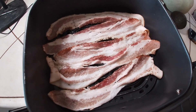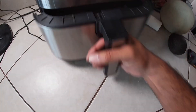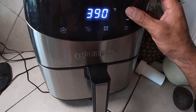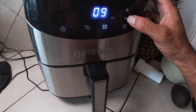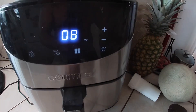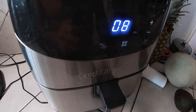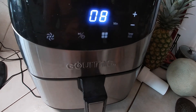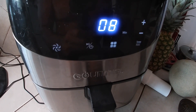We've got about four to six pieces of bacon in there. Go ahead and close that. Let's set this up at 400 degrees, eight minutes total. Halfway through, we're gonna flip the bacon over. Air fryer set to 400 degrees, let's get it!